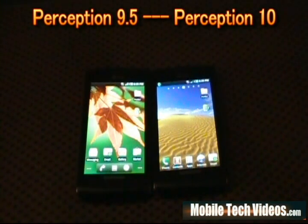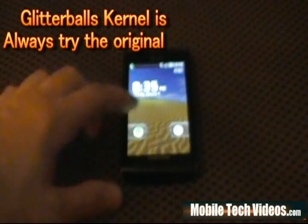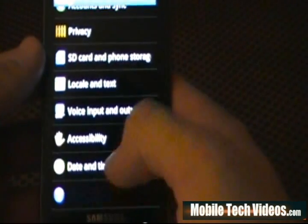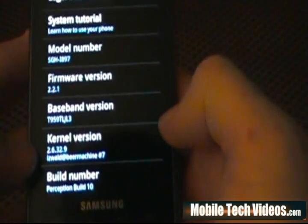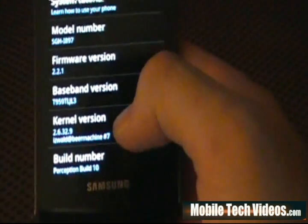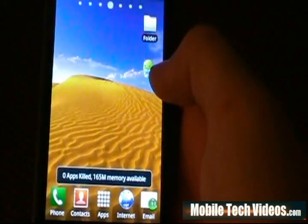I've got a treat for you guys — I'm going to go ahead and flash the Glitter Balls kernel, come back and show you a Linpack and a couple of scores from it. Okay guys, we are back after our flash of Glitter Balls. We'll go ahead and unlock and go into the About section just to show you what you can expect to see after a good flash. We've got the iSwold at Beer Machine number 7, 2.6.32.9 build — that indicates we've got Glitter Balls as our new kernel.